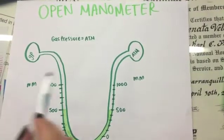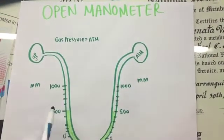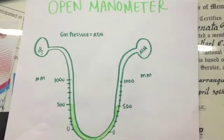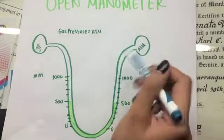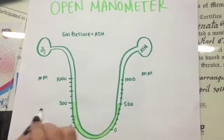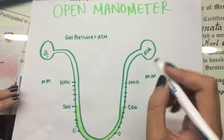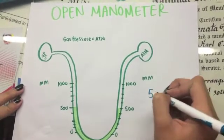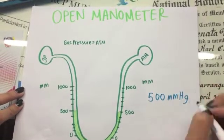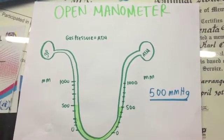In an open manometer, when the gas pressure is equal to the atmospheric pressure, since it is open, the gas pressure will equal this number right here, which represents both the atmospheric and the gas pressure. So we have 500, and this is our result.